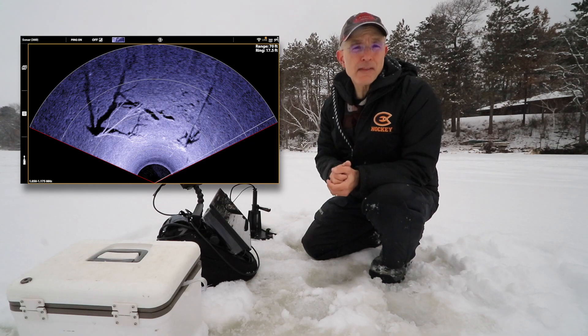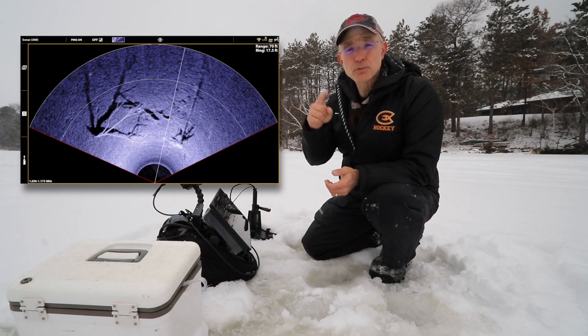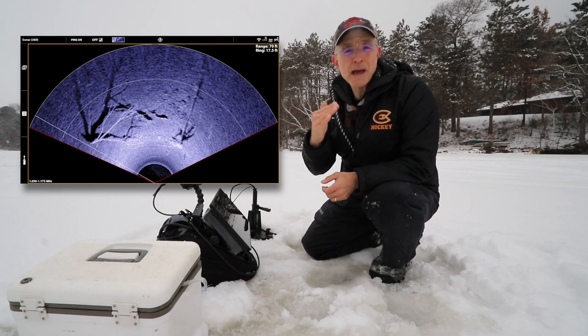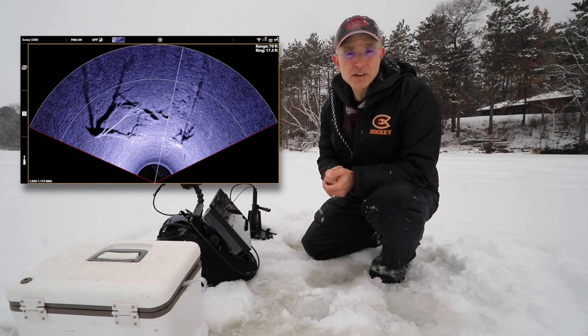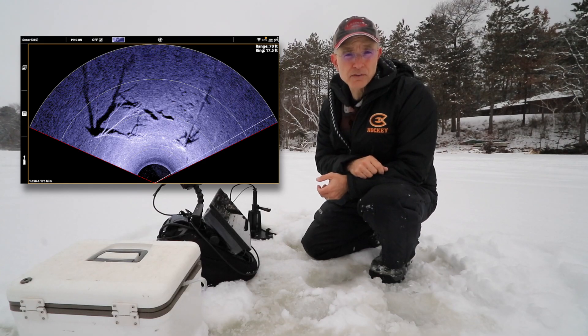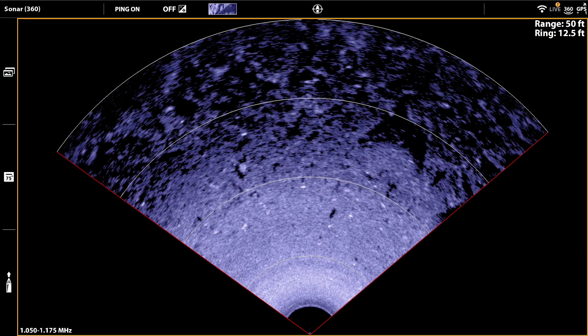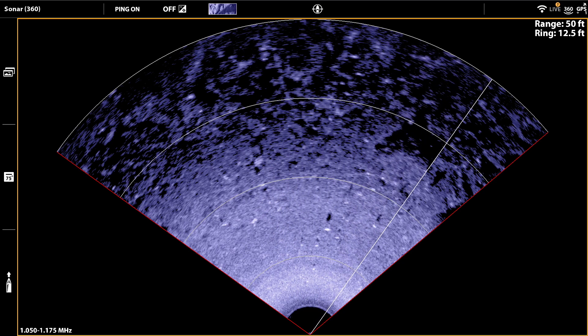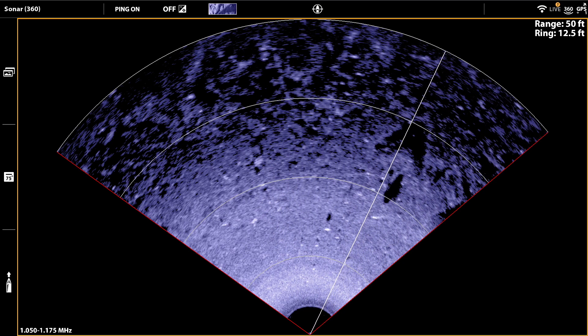Now rather than the Mega 360 Imaging beam rotating all the way around the circle, it'll simply sweep back and forth across your selected pie wedge — just like a set of windshield wipers. That little change makes the information you get from Mega 360 Imaging more timely and more useful.